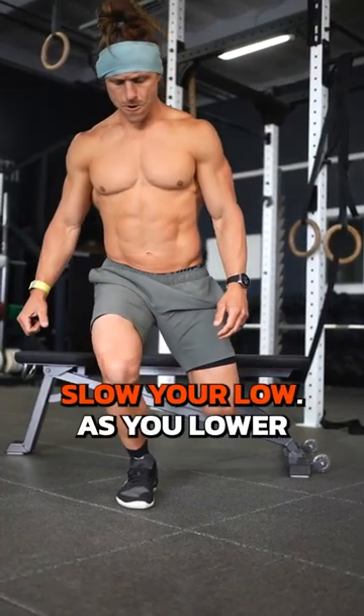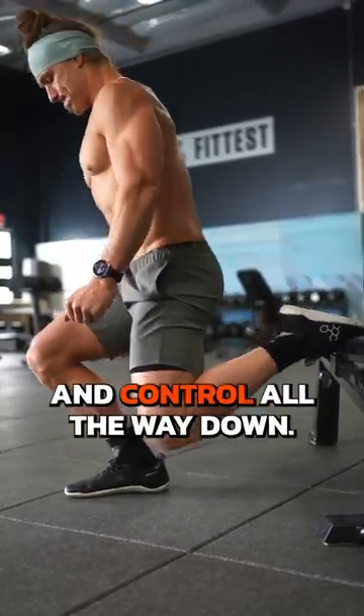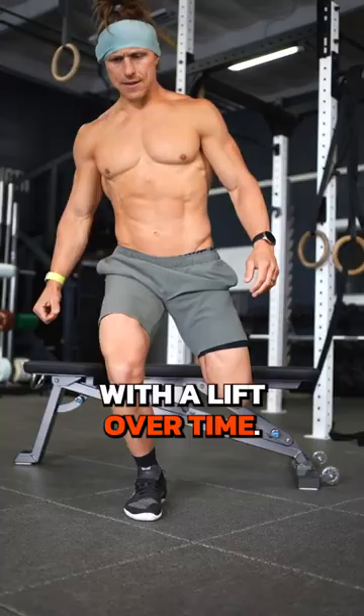Number one: slow your low. As you lower from top to bottom of a lift, take three or four seconds and control all the way down. This builds stronger joints and muscles and improves your comfort with a lift over time.